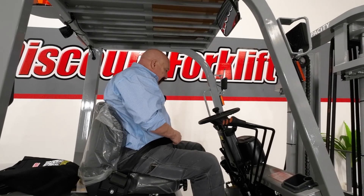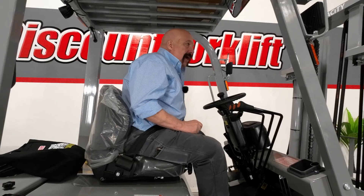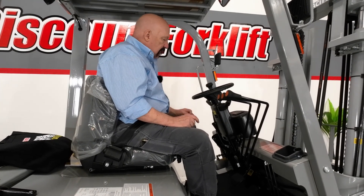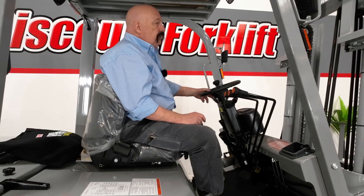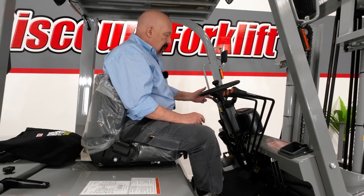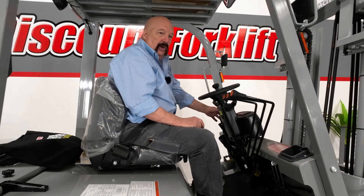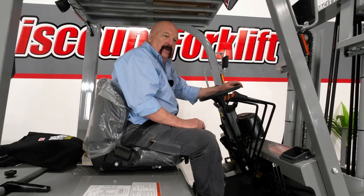The second one is pretty obvious — the seat belt. You need to have your seat belt fastened at all times when you're on the forklift. Number three is the transmission control — it's got to be in neutral for you to start it. And number four is the parking brake right here — the parking brake has to be on. So those four things have got to be done before you start it.